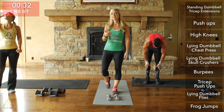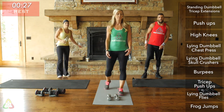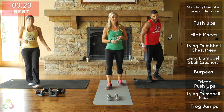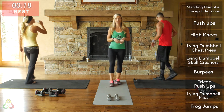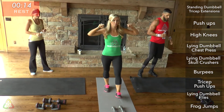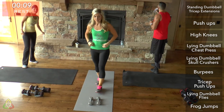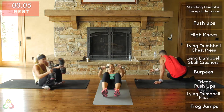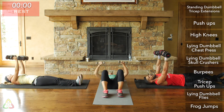Grab a water bottle, get your towel, wipe that sweat off, and prepare your body. The next three exercises are lying dumbbell chest press, lying dumbbell skull crushers, and burpees. In about 20 seconds we're going to get started — lie on the ground, grab your weight, and do that A-motion chest press.